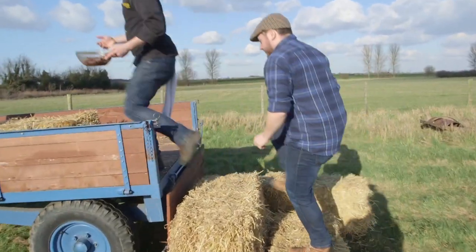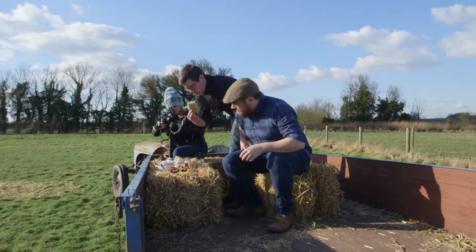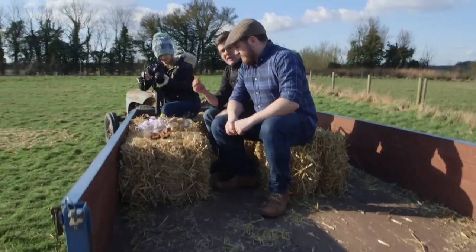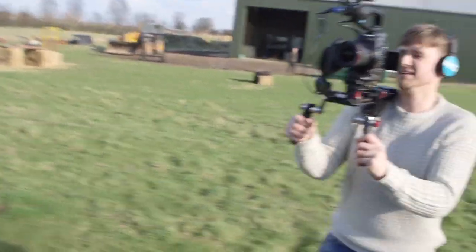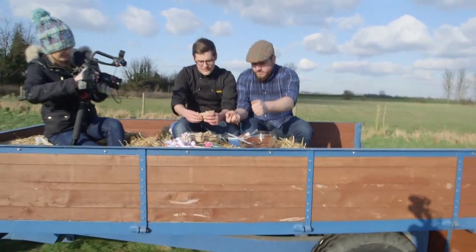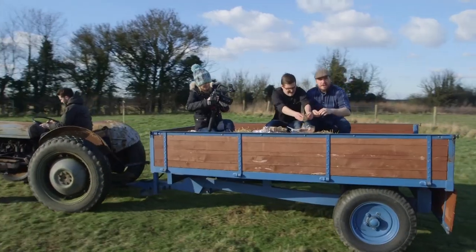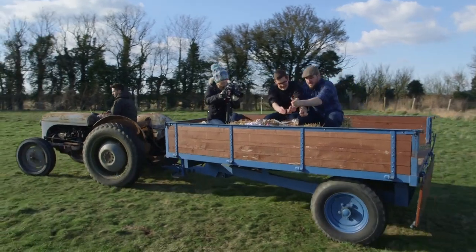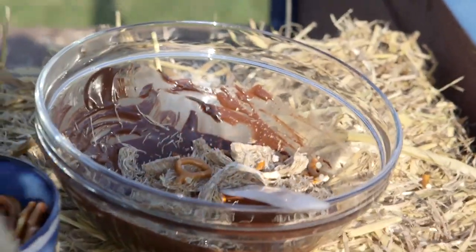Typically, that might be Rice Krispies or Corn Flakes. But what we're going for, given we're on a farm, is shredded wheat. And, because salt works so nicely with chocolate, pretzels. So we're just going to break them up. You want to try and keep the form on these — cut them in half, break them along their line and into the chocolate. The important thing is you don't want to break everything up so much that you can't tell what it is, so you still want some of the shape retained in the pretzels and in the shredded wheat.